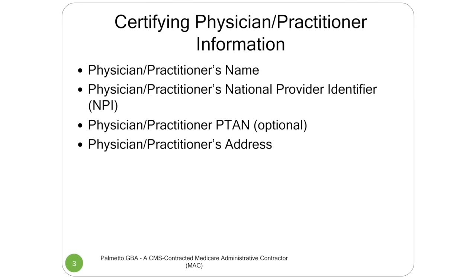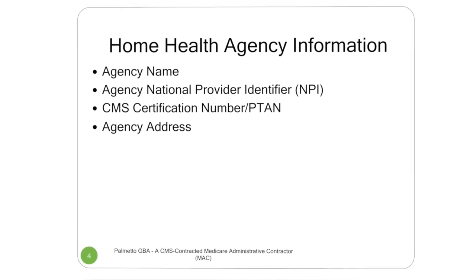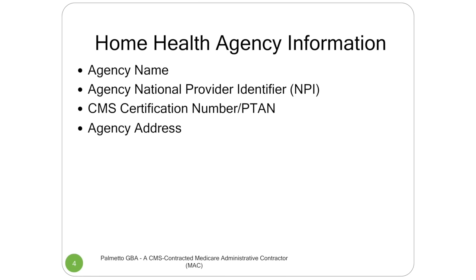We have to have the certifying physician's information — his name and his NPI. His P-TAN is optional, but the NPI is mandatory, and we have to have the practice address. We also need the home health information: your agency's name, your NPI, and your P-TAN — your provider number. The reason is only certain states are allowed to bill these pre-claim review requests. Your P-TAN, that six-digit number that goes on your claim — those first two digits tell what state you're in. So if you're from a state that's not part of the pre-claim review process, it will not go through. Your P-TAN is very important, as well as your agency address.